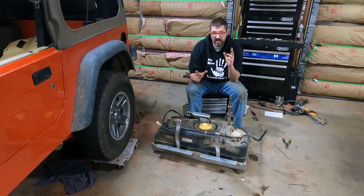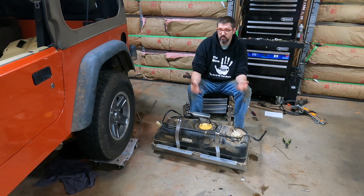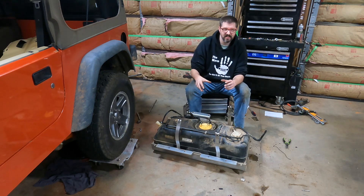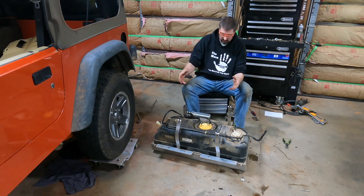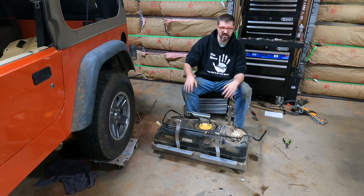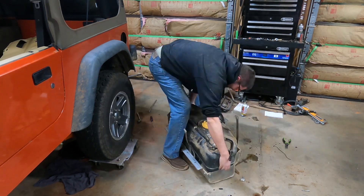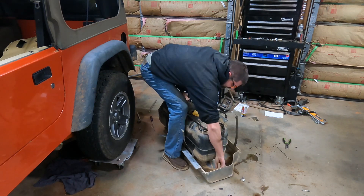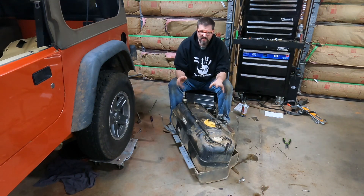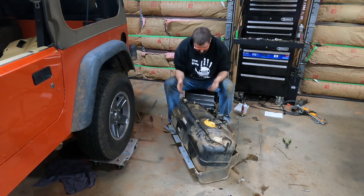This is one of those situations where actually recording myself really saved me. I couldn't find one of the cam nuts so I could get the straps on, and reviewing my own footage I saw it fell into the skid plate — I didn't pick it up, then I pushed the fuel tank into the skid plate, which is why it wasn't seating correctly. So I spent a few minutes lifting the tank back out to retrieve it. I keep calling it a cam gear — probably not the right term — but it's out now and we can try reinstalling the tank again.